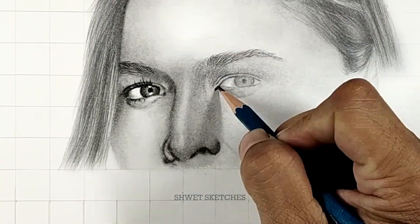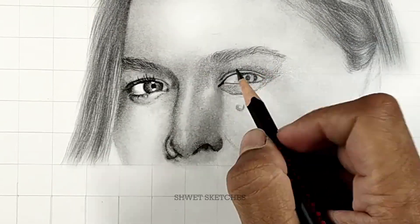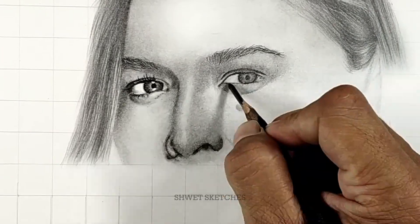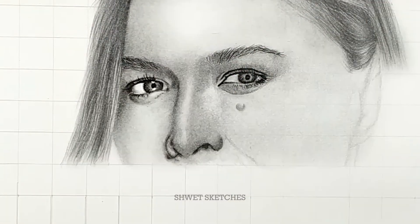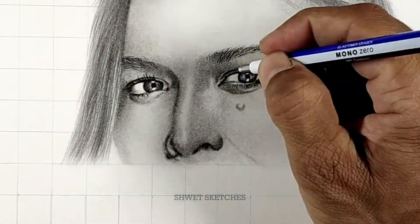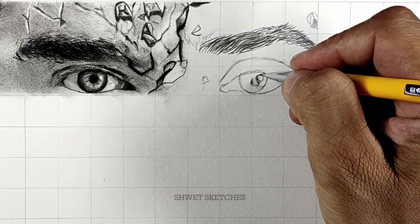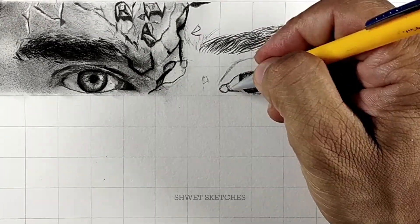After using the 3B pencil, blend it using the shortest blending stump. A blending stump gives you precise blending for the smallest areas like the eye's cornea. If you use an earbud or a makeup brush for these small precise areas, you won't get the perfect result. So use blending stumps for this.